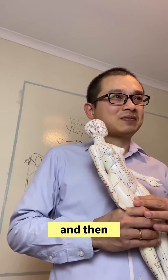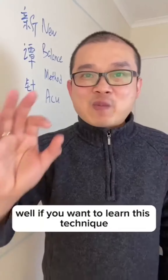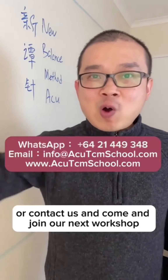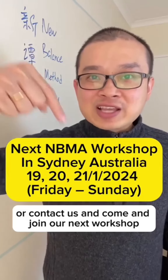So I used the same points again, and this time I always use the point from pain. Well, if you want to learn this technique, click the link around this video or contact us and come and join our next workshop.